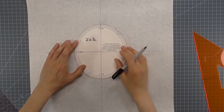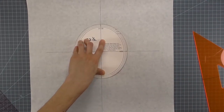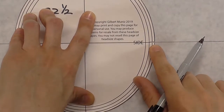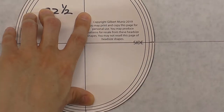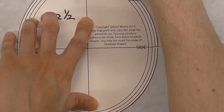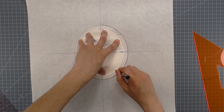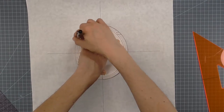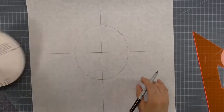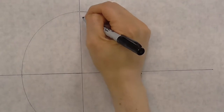Now we take our head size plate and match it up against the axis lines very accurately. The side of the plate is on the horizontal line, and the center front/center back line is exactly on the vertical line. Everything banks off of these lines, so accurate placement is critical. Now I'm tracing along that outside edge. The head size plate is made of oak tag, which gives a nice ridge to work off of. Once you remove it, you can see the traced line that will allow us to start making our pattern.